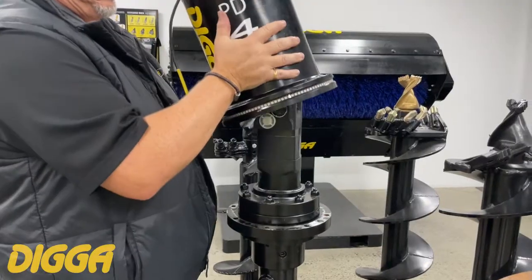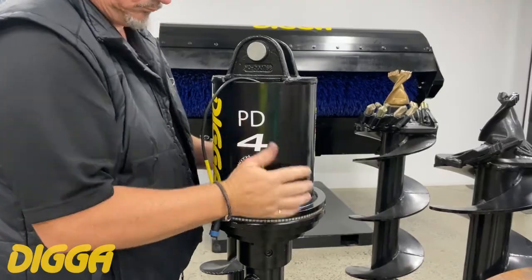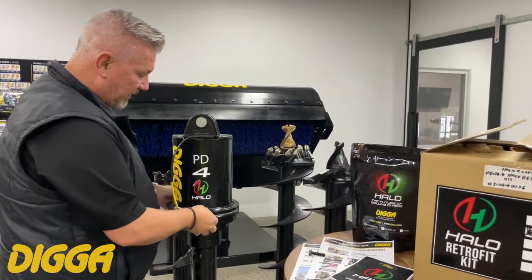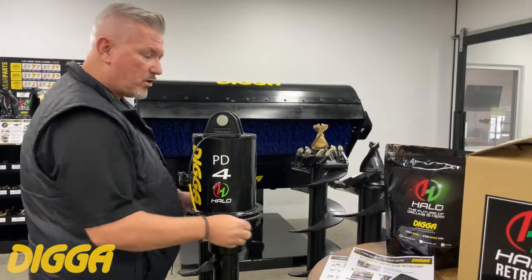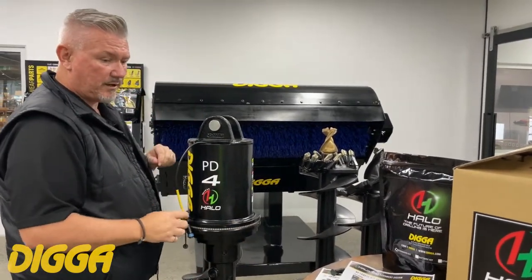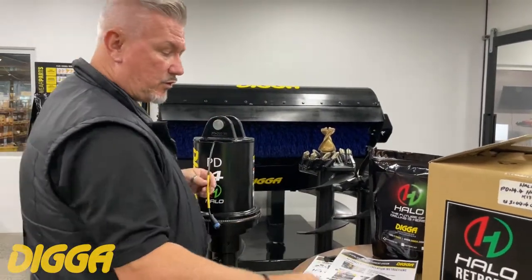Once that's removed, check it all over and get rid of any debris. Then fit your Halo hood — this is what you'll get in the kit, it's a whole new hood, so if your old one is a bit beaten up, it's a good time to get that updated. You go through in reverse, tightening up those bolts, putting a bit of Loctite on before you lock them in. Get it all lined up, screwed on, and you're done.